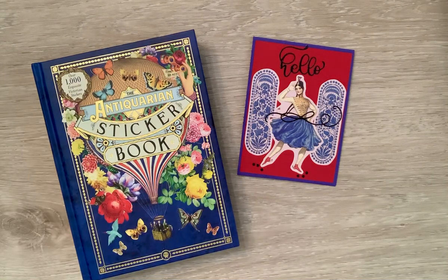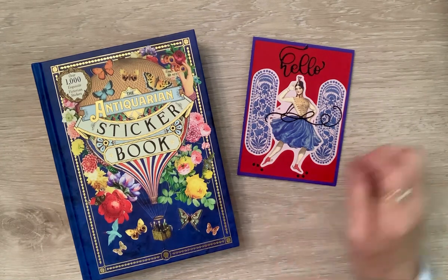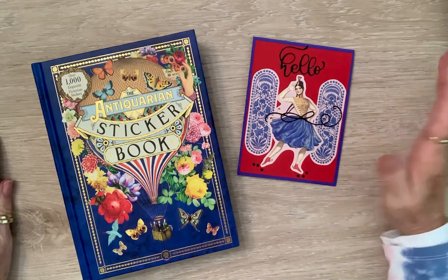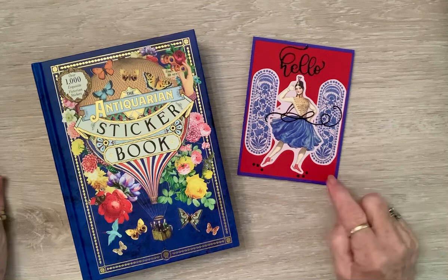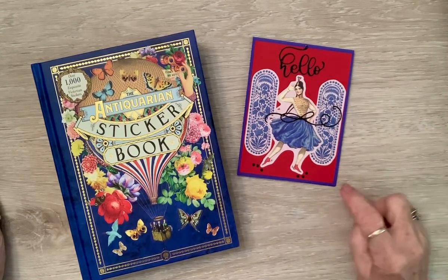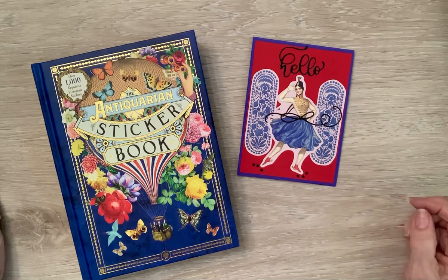This is an open collab hosted by Rose. We all have stickers, and you just come on and show something that you're using your stickers for. This is mine for this week. I matted it on red because her shoes were red and her little plume on her hat, and then I put it on this royal blue paper.